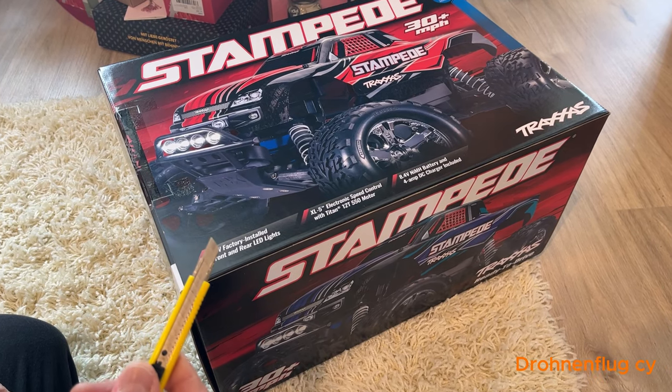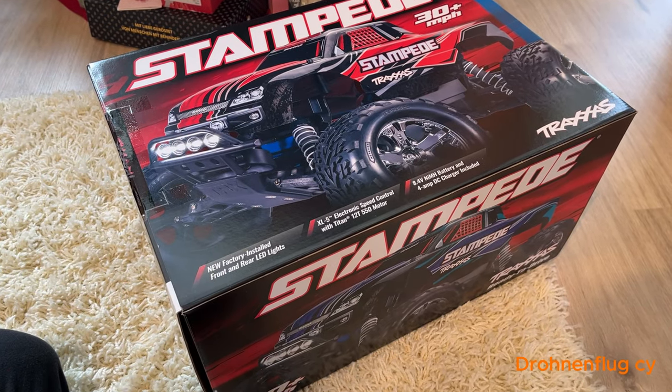This video is brought to you by the Christmas special Stampede Unboxing.